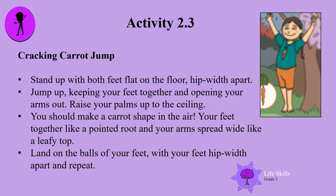It's the Cracking Carrot Jump. Stand up with both feet flat on the floor, hip width apart. Jump up, keeping your feet together and opening your arms out — raise your palms up to the ceiling. You should make a carrot shape in the air: your feet together like a pointed root and your arms spread wide like a leafy top. Land on the balls of your feet with your feet hip width apart again and repeat.